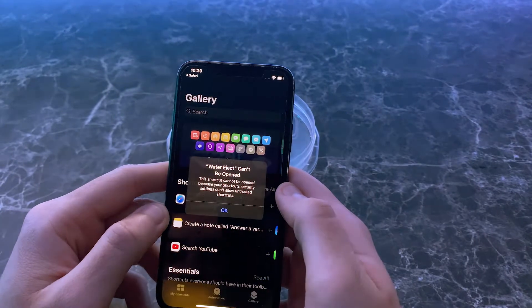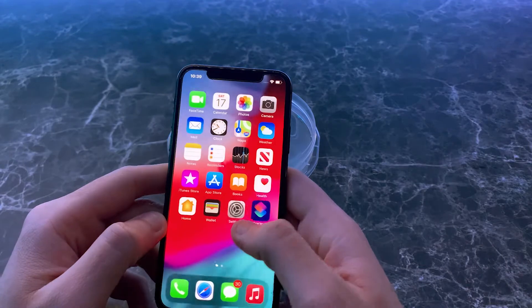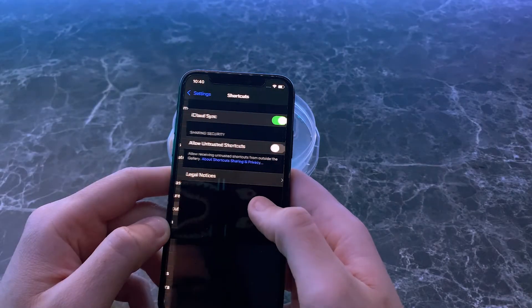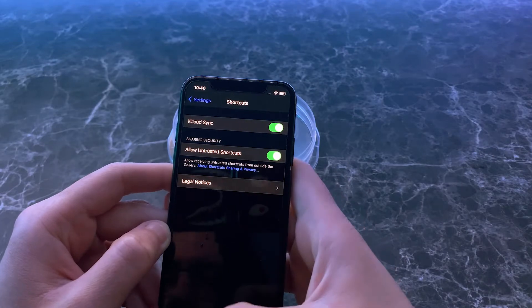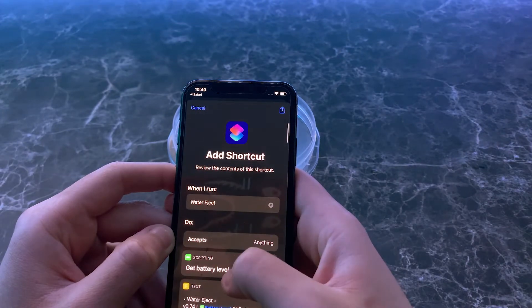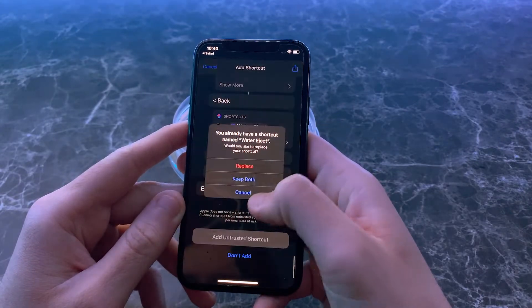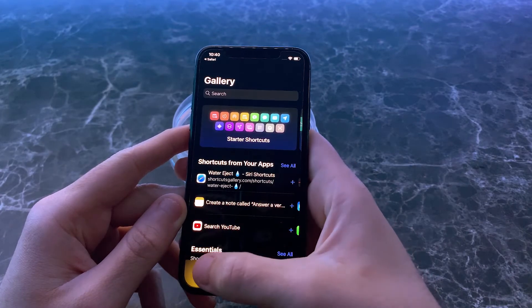You're going to go to the shortcut and tap 'Get Shortcut.' If you get a pop-up saying 'Water Eject can't be opened,' all you have to do is go to your Settings, scroll down to 'Allow Untrusted Shortcuts,' and press Allow. Then go back to the link, scroll all the way down, and tap 'Add Untrusted Shortcut.' I already have it, so I'm just going to replace it for the sake of this video. Add it to my shortcuts.